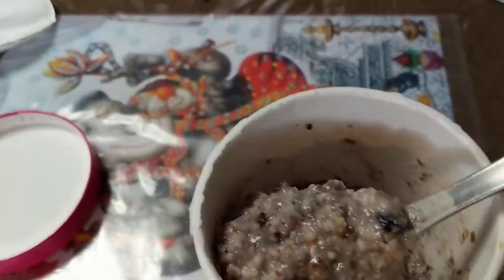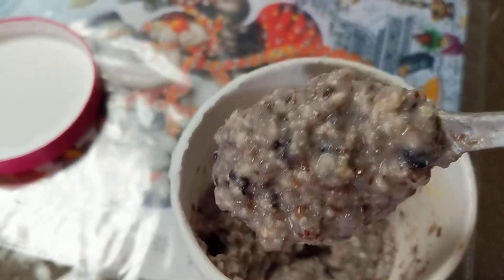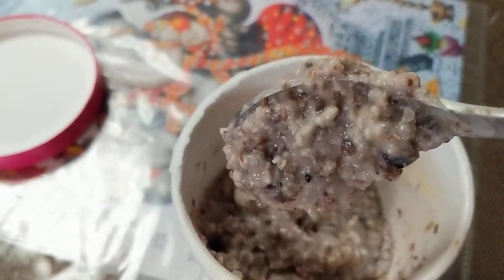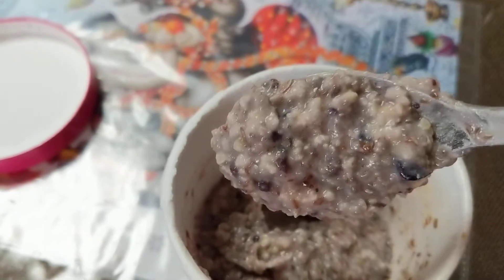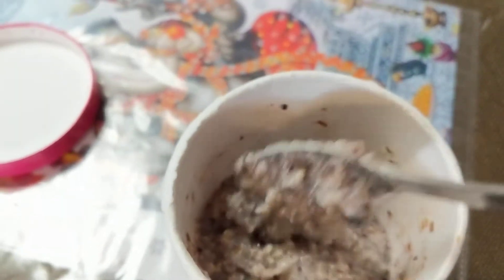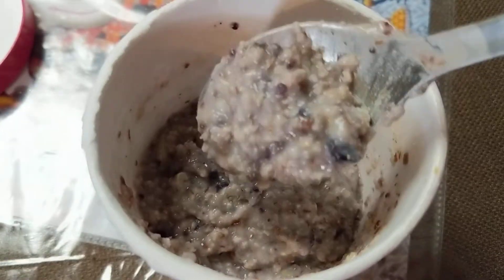I'm trying to hold the phone at the same time, but this is what it looks like. It is pretty thick. And yes, I've already tasted it, but I'll taste it again.